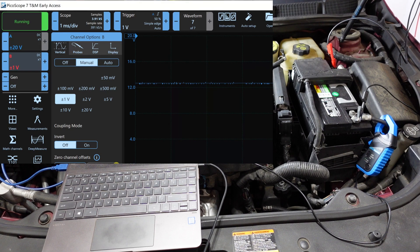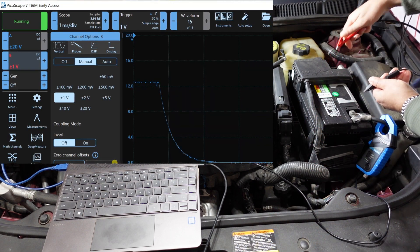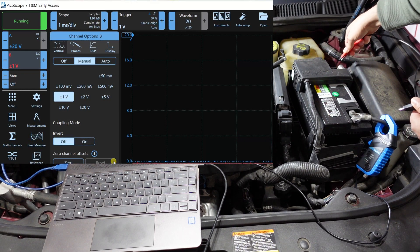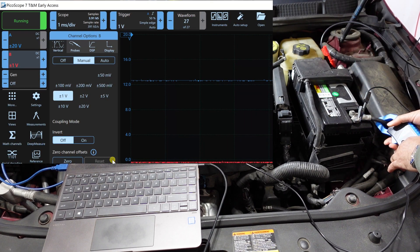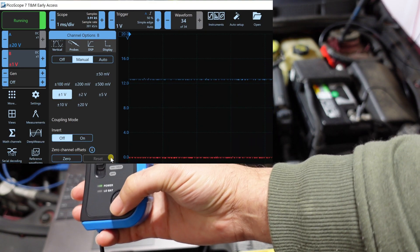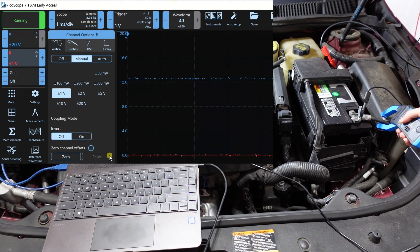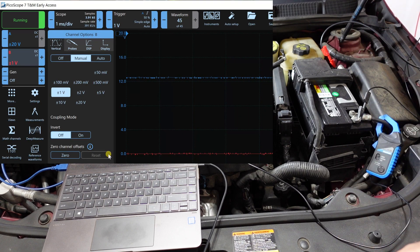I recommend zeroing your probes. To zero the PicoScope probe, short the two leads together, go into probe settings, and tell it to zero. For the Hantek current clamp, press the zero button and you should see the red line jump up to zero.